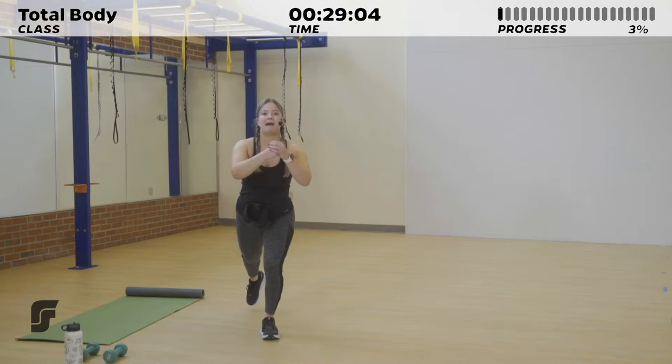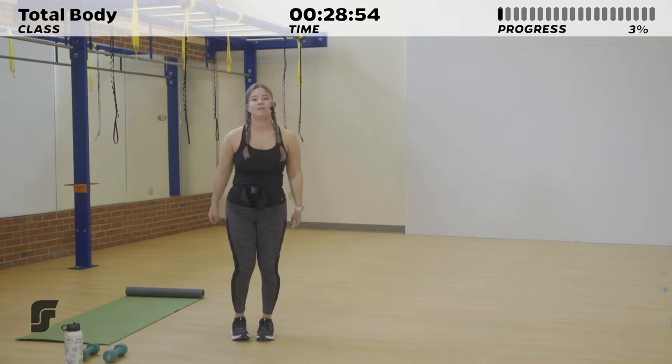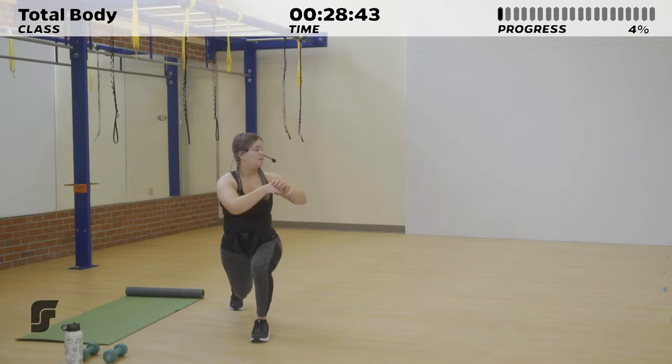One more on each side. Go ahead and step it back into a reverse lunge. Turn your torso over that front knee and feel that stretch in your spine. Your back knee should hover slightly above the ground, and your front knee should be right above that front heel. You don't want it going too far over that front toe.